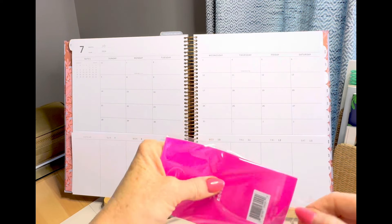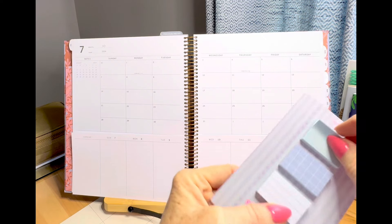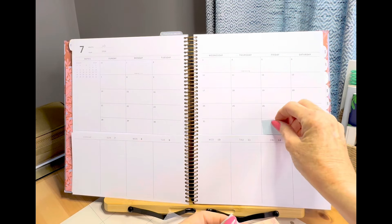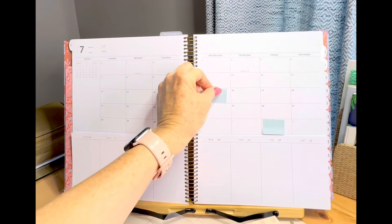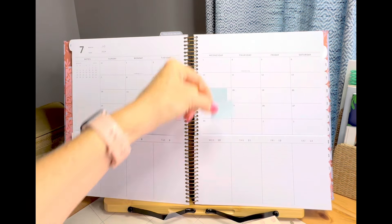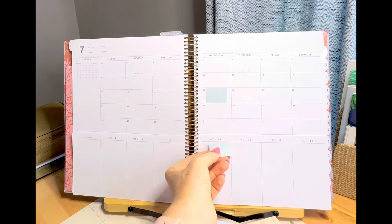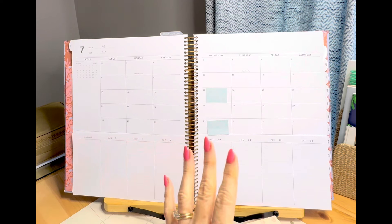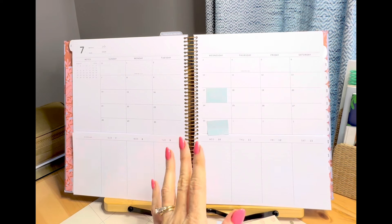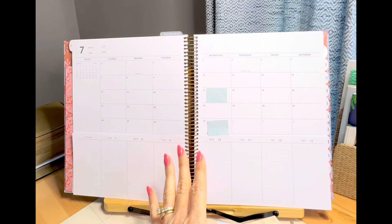Now I want to share the new sticky notes quickly. You have all these designs — lines, little graph, and blank. They are very sticky. And look at how perfectly they fit in these boxes in the calendar — they were made perfectly for this! I should also share that the regular Laurel Denise horizontal and vertical planners, dated for academic, are still available, as well as the mini, also academic.